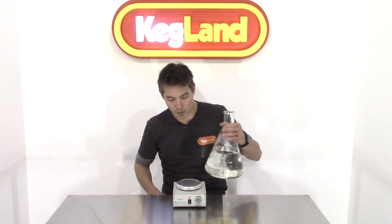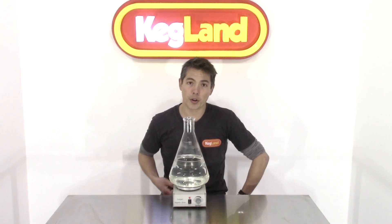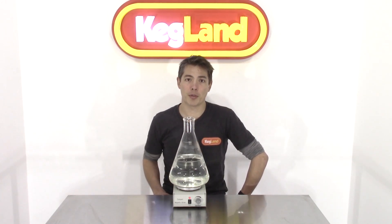Starters are a fantastic way of building up a big population of yeast, especially for big batches, or if you've got a questionable yeast or liquid yeast which is close to its use-by date — or maybe even past the use-by date — which you want to revive.